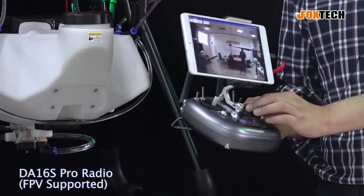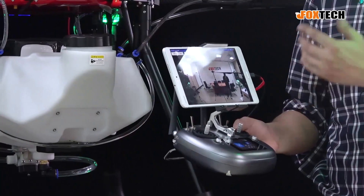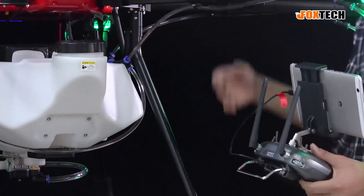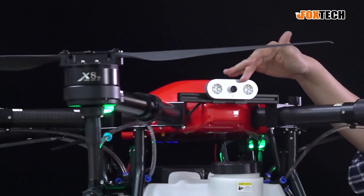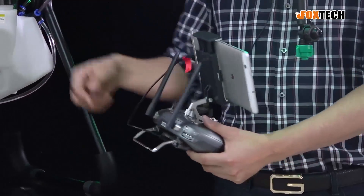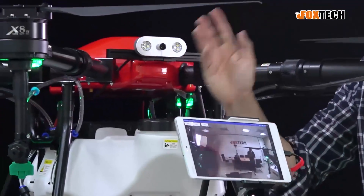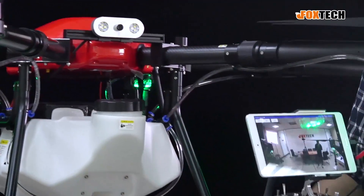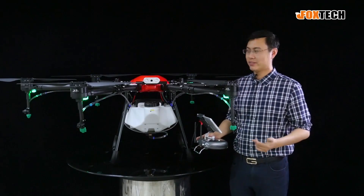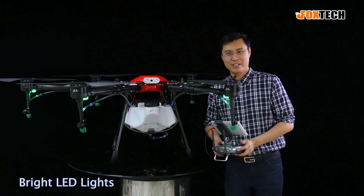We have the radio control, which is really improved. We have data readout and video — it's all-in-one radio control. The video comes from the antennas, from the camera, from the video transmitter, and we can receive it right here. The lag is very small — just around 0.2 seconds. And if you want to fly in the evening, we also have a very bright LED prepared for you.